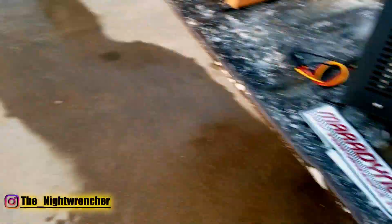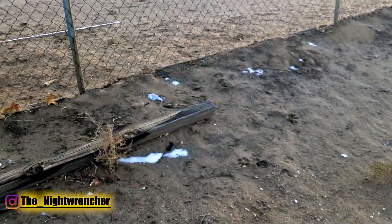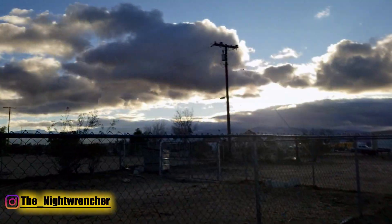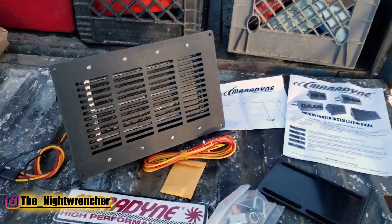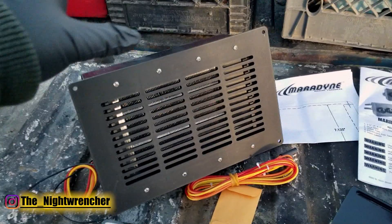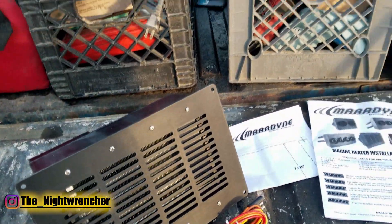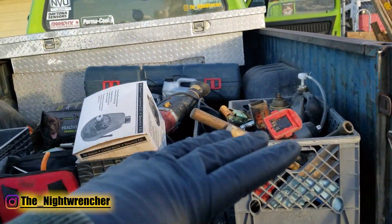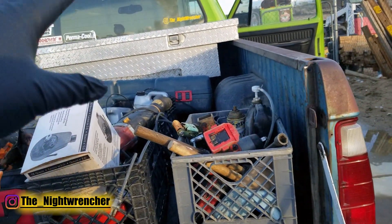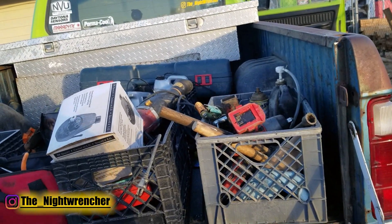It is absolutely freezing out here — it just stopped raining and it was snowing yesterday. It's still snowing up in the mountains, it's like 30-something degrees outside. The sun's about to go down, but I figured now would be a good time to start working on my new heater installation, since I don't have any kind of AC or heat inside my truck.